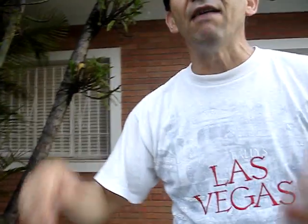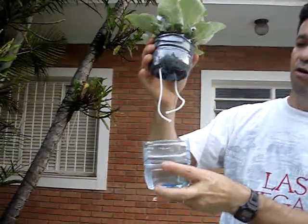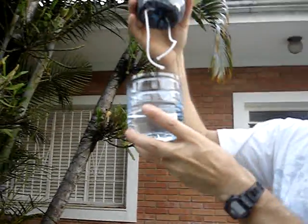I figured out that we could have an enhanced system. And nowadays I have three patents. But even so, you can have a very nice self-watering system that you can make at home.